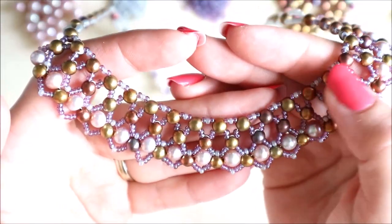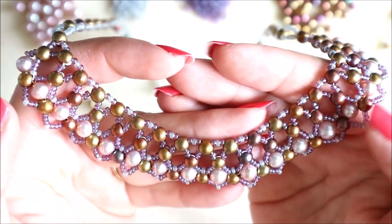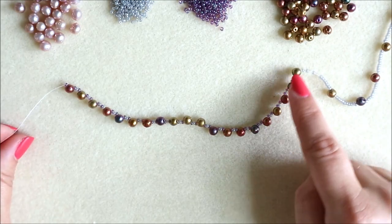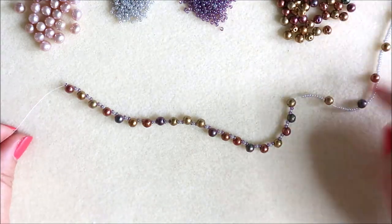We're working on this top line — the very top line of the necklace — and that is 20 round duos with three seed beads between each one: an amethyst, a grey, and then another amethyst. Once we've got to that stage, because our thread's in the right position, we're going to continue and make the rest of the side of the necklace at this side.